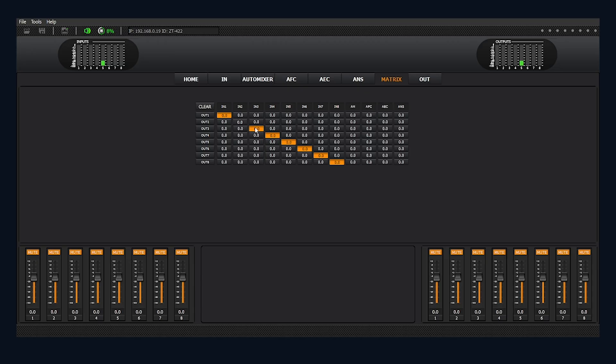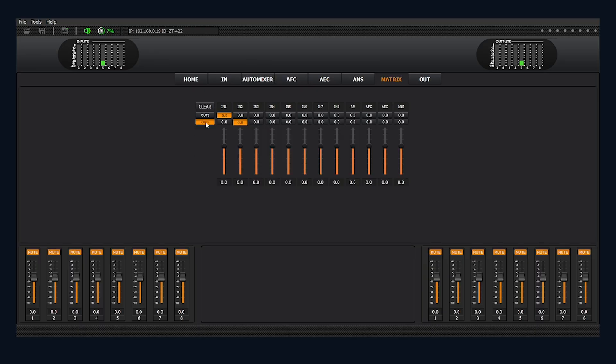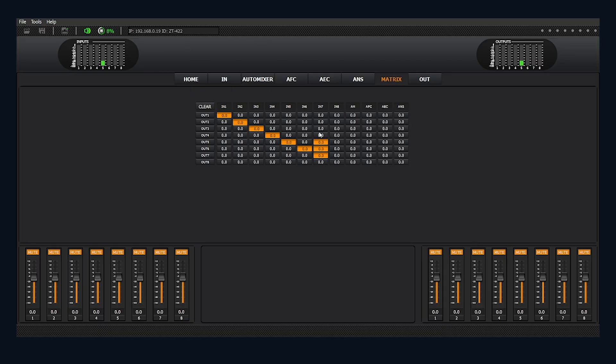For routing and matrix control, you can route any input to any output, or multiple outputs, which gives you total control over where audio goes. Send mics to your speakers, to your live stream, to a separate recording system — whatever you need.